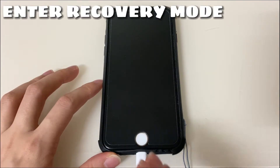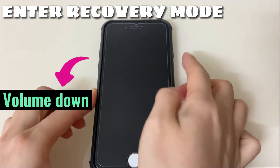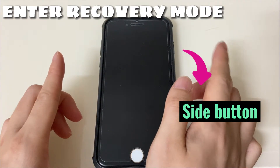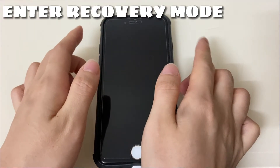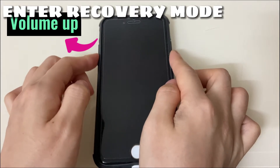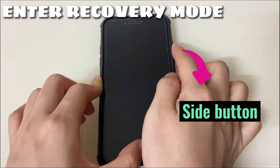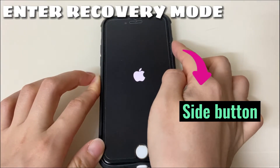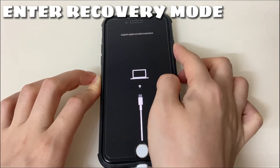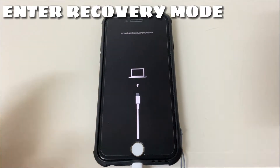To enter recovery mode: press the volume up button then release, press the volume down button then release, then keep holding the side button until you see the recovery mode screen — the screen should show a cable pointing to a computer. Press volume up and release, press volume down and release, then keep holding the side button. Continue holding even when you see the Apple logo appear. Release the button when you see the cable-to-computer screen. Your iPhone 8 is now in recovery mode.